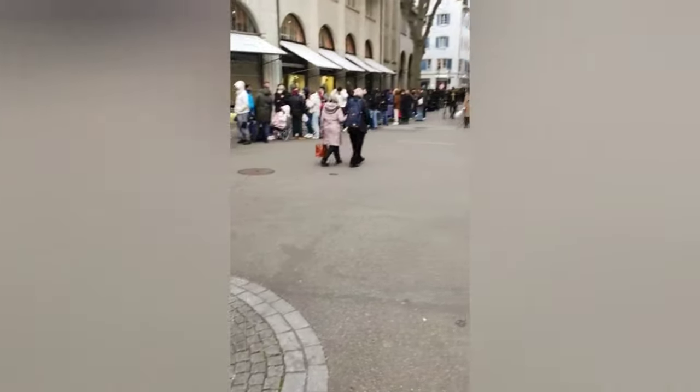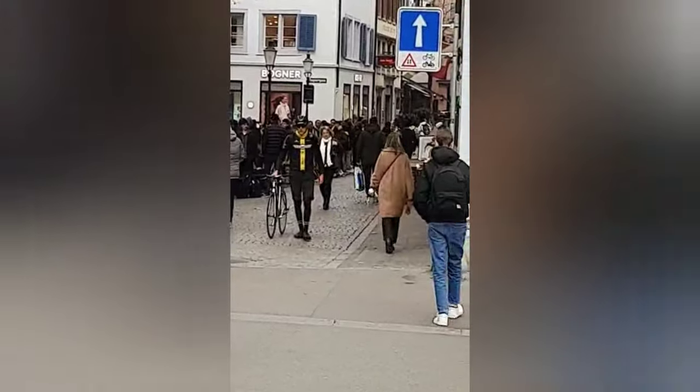You all know how it went last year — the exact same thing happened. This is the line in Zurich, Switzerland. People started waiting more than 12 hours before sales started.